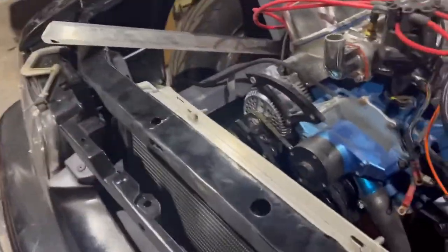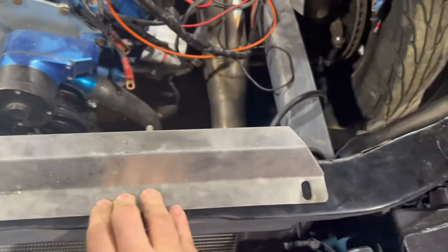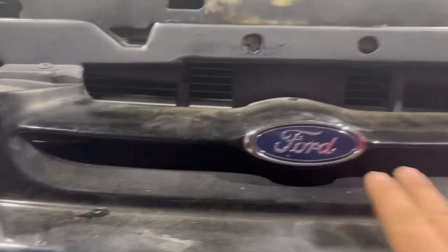Damn, it's sitting too low like that — needs to come up if I want to use this. It needs to come up quite a bit. I like it there though, because this bottom part right here will let a lot of wind in right to the radiator, and if it's higher it won't. I think that's important because all it's got is this here. If I raise it, the air is going to shoot right under the radiator.